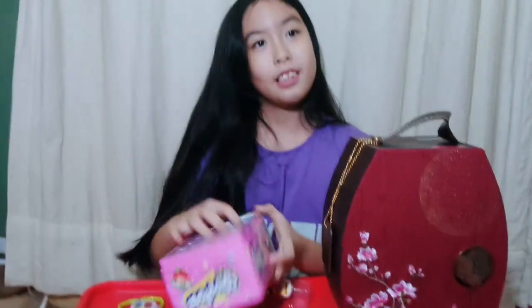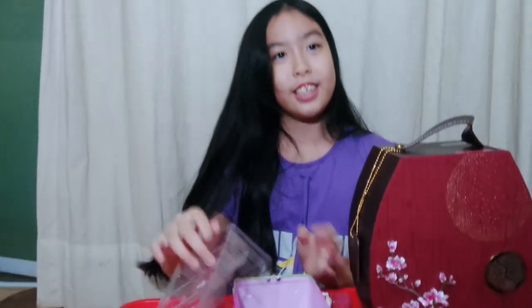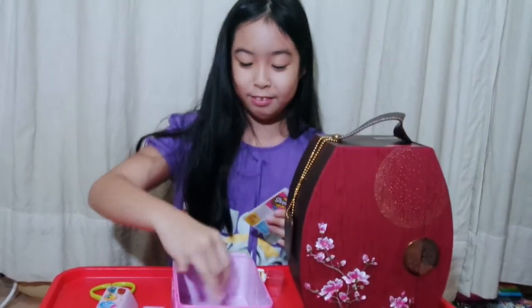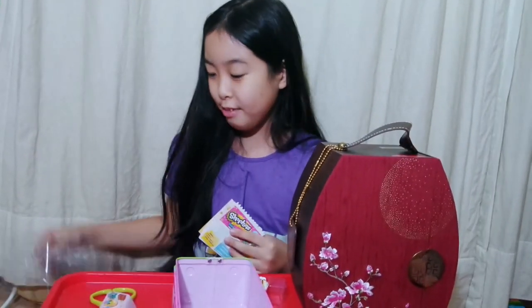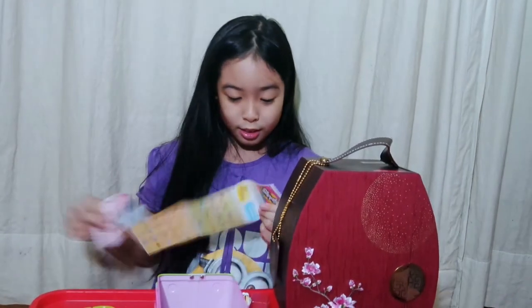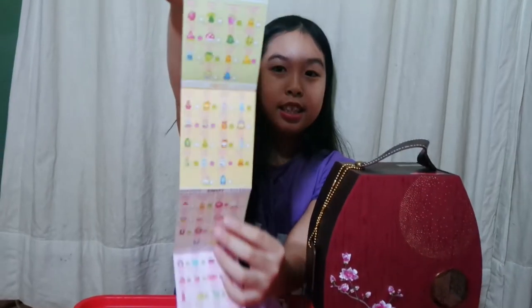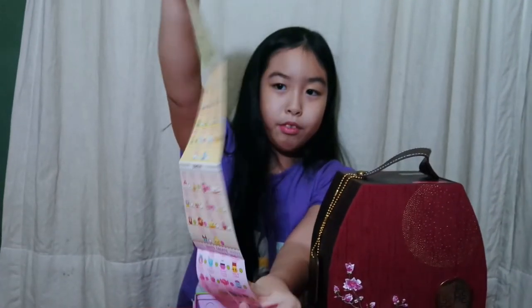Unless it's behind — woah, look at this! Yeah, usually it's inside, like all the way inside, and you can't see it from the outside. It's little and cute. So here's the list — we haven't seen the list before.